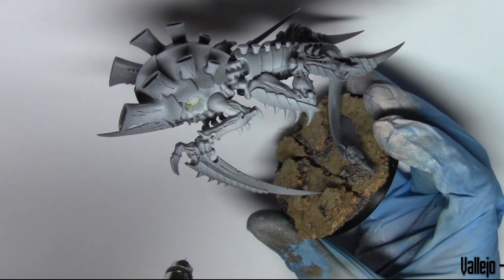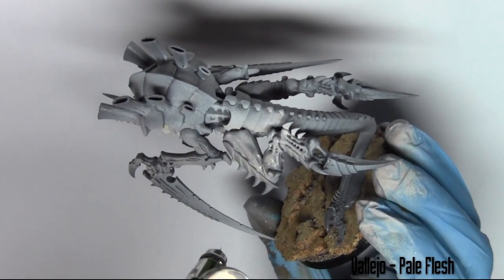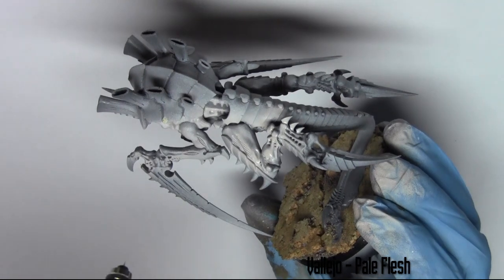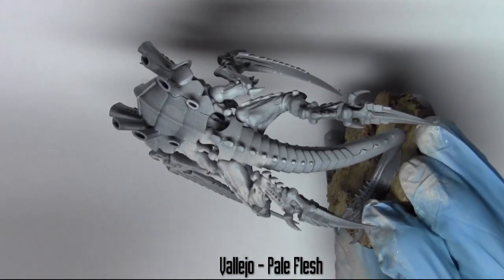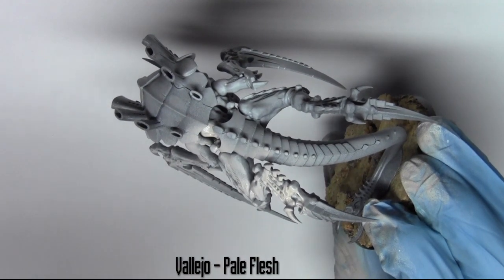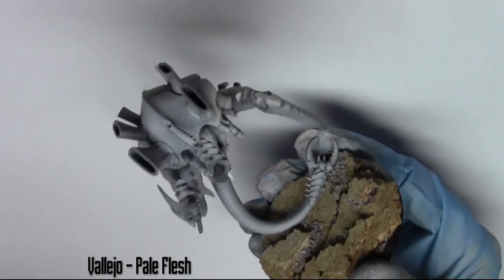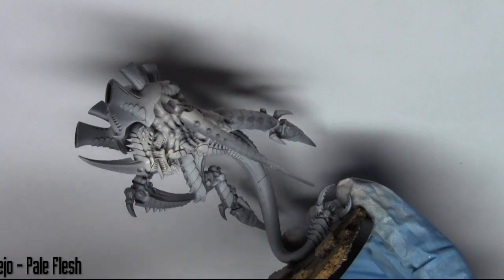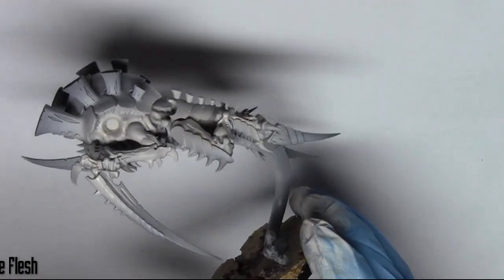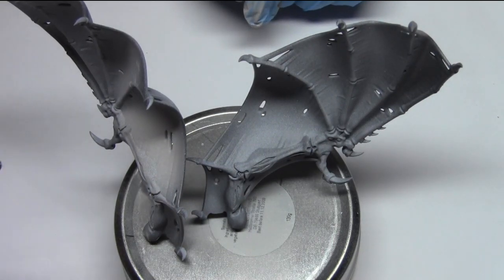Next up I'm base coating all the skin areas with Vallejo Pale Flesh. I'm using the airbrush because it's quick, but it's just as easy to use a large paint brush if you haven't got an airbrush. And again, base coating the wings with the same Pale Flesh from Vallejo.